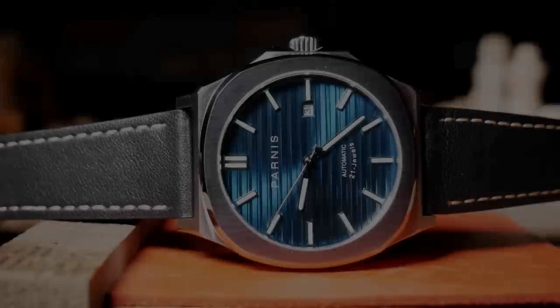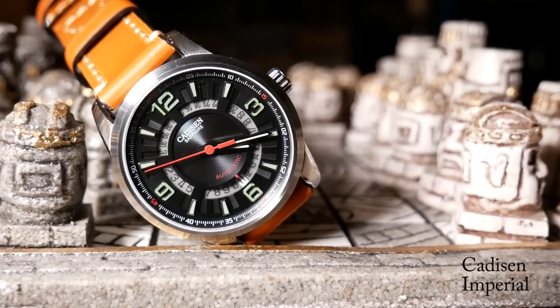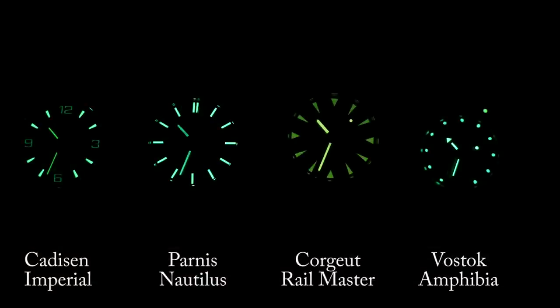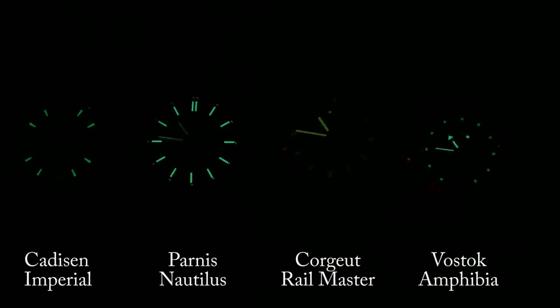Now the lume — do remember that this is an AliExpress watch, so you need to keep your expectations in check. Comparing it to regular watches, it's really subpar. But when you compare it to AliExpress watches, I think it's actually one of the better ones. For comparison, I threw this up against my Cadison Imperial, which I think is okay as far as AliExpress watches go, and then contrasted it with my Vostok Amphibia, which is okay when compared to regular watches. As you can see, everything starts out nice and bright, but the hands do quickly fade — they don't quite make it to that 40-minute mark. But they do last longer than the Cadison, and almost as long as the Railmaster. What's interesting is the lume on the dial, as it's still easily visible after 40 minutes. So while the lume on the dial is good, it's kind of useless without the hands.